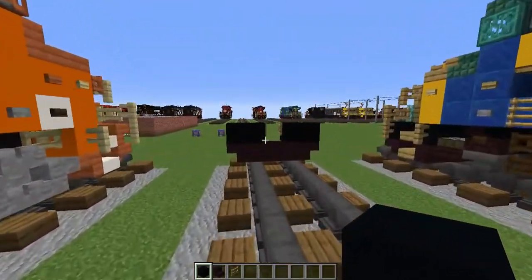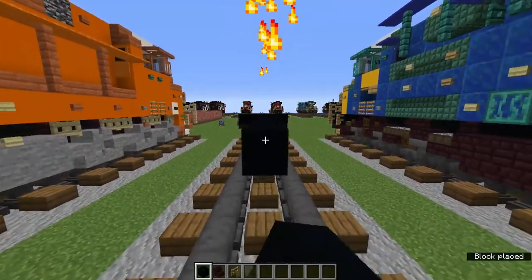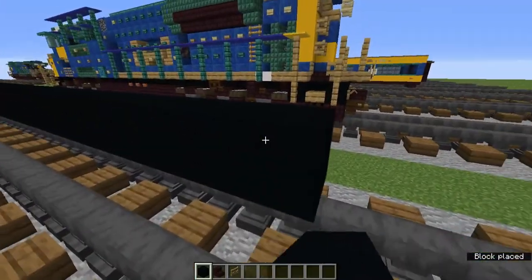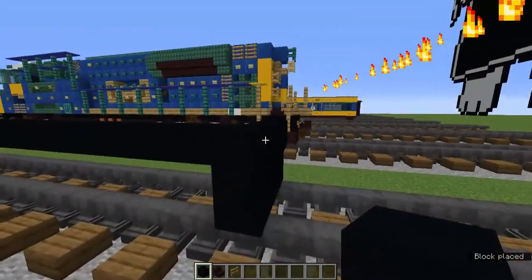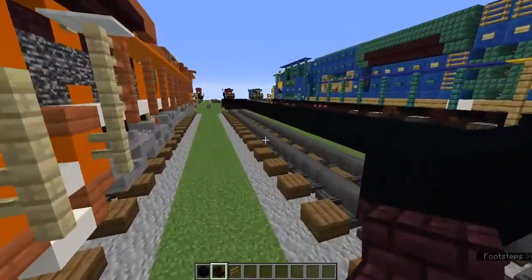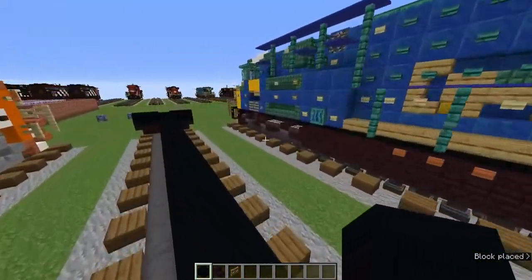Now we're gonna go back by about 34 blocks after this open state. Then we're gonna make it a two-by-three on the back with one on the top corners so it looks like this. Then we're gonna add upside-down nether brick stairs on the sides like that, and then add a black concrete underneath the bottom middle here and one on the top sides as well.